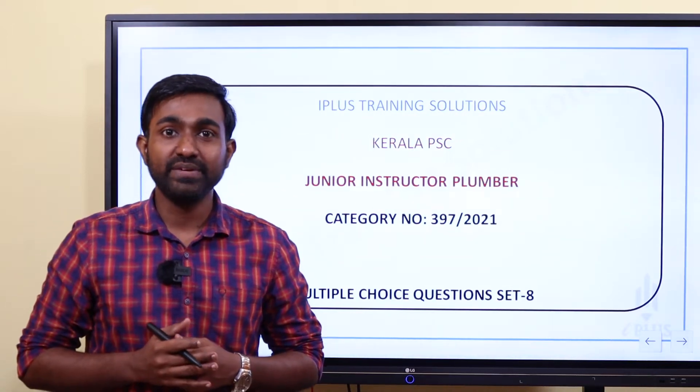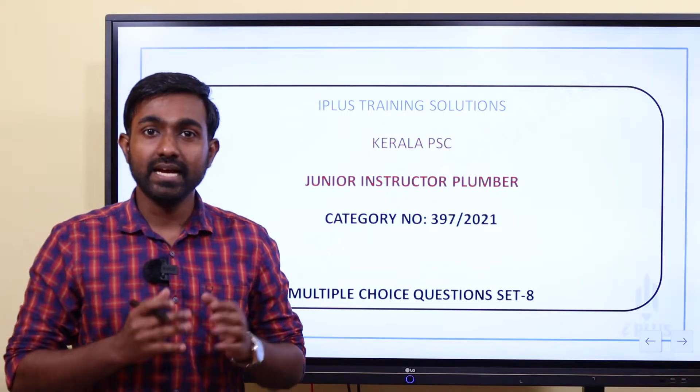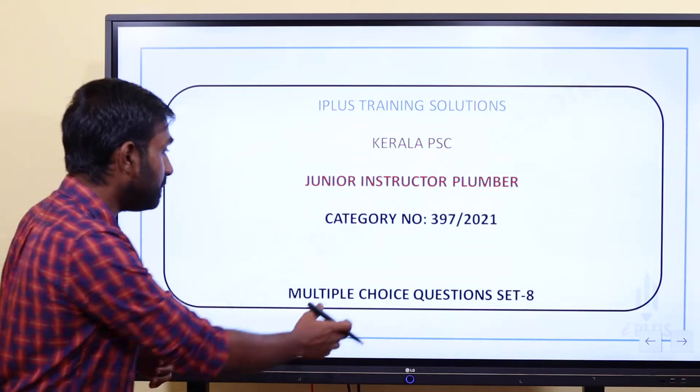Hi, welcome to the first video of Iplus Training Solution. We are going to discuss the Junior Instructor Plumber MCQ questions. Let's talk about the first question.